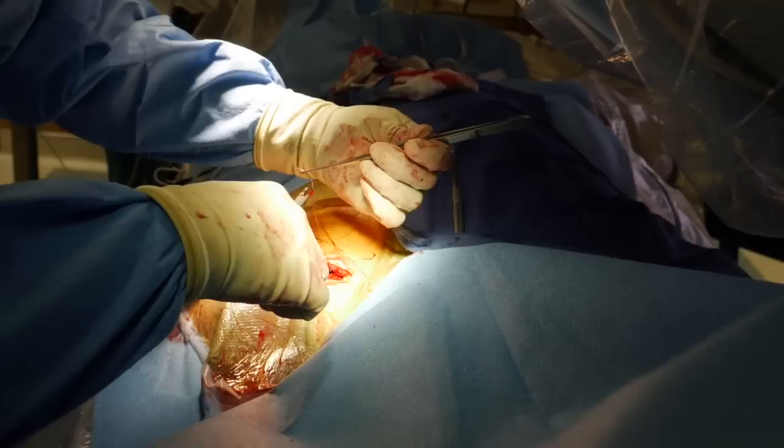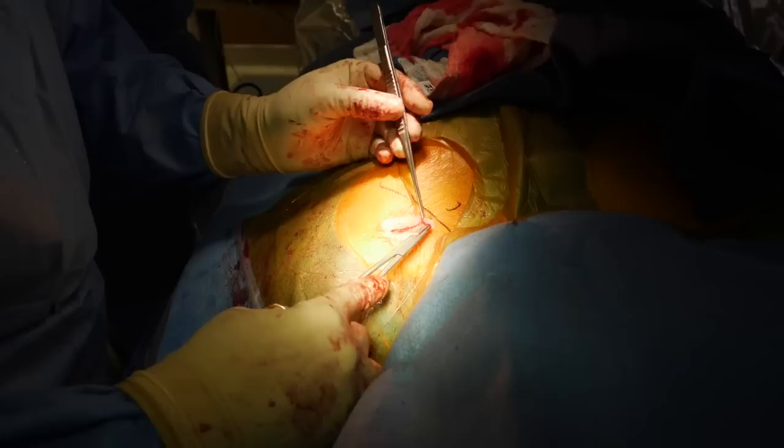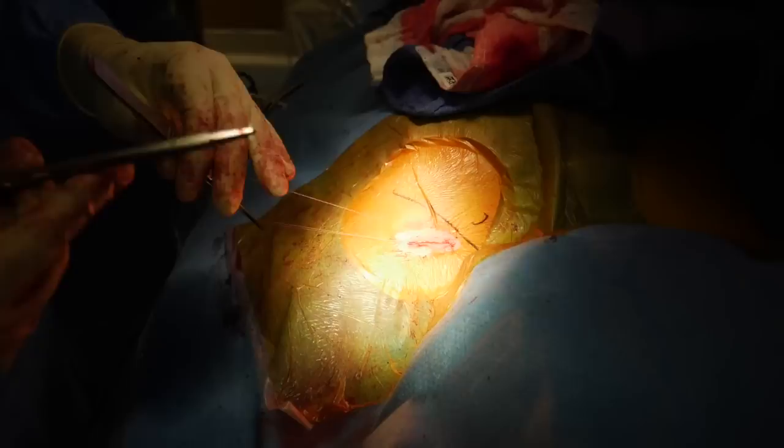Following this, we'll close the skin. We typically use three layers to close the skin — a nice secure pocket, great cosmetic result, excellent structural integrity, and it minimizes the chance of infection. There we are doing the final skin layer to make a very nice incision, which will determine the final cosmetic result and the minimum scarring.